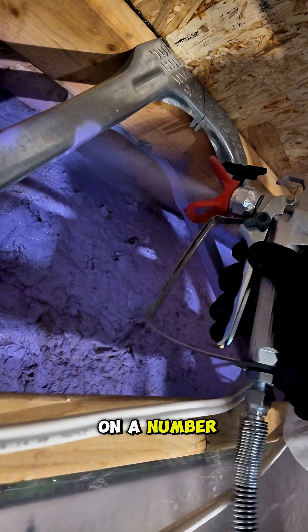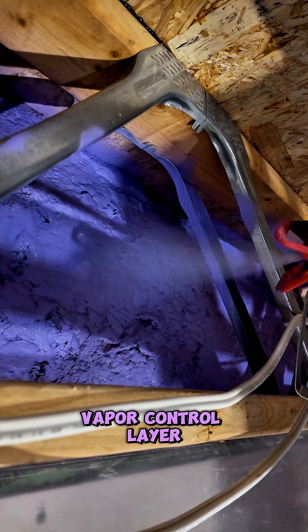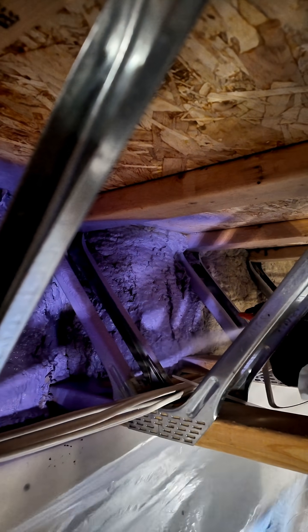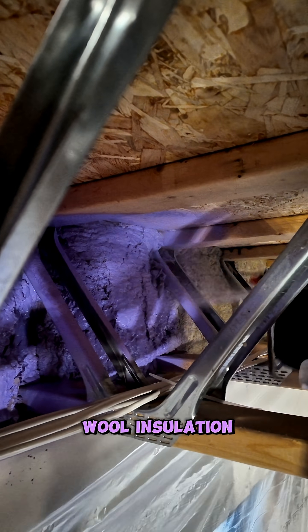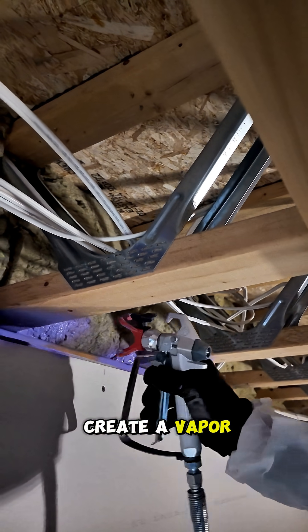You can spray Passive Purple on a number of construction materials and achieve a vapor control layer or an air control layer. Today, we're spraying it on our mineral roll insulation in our rim joist area to create a vapor control layer.